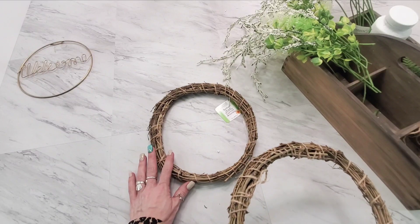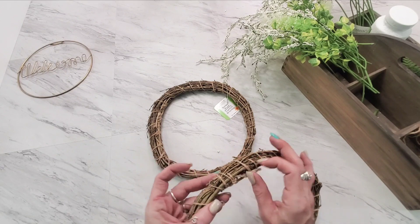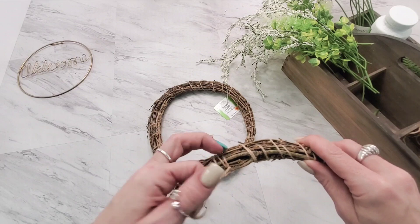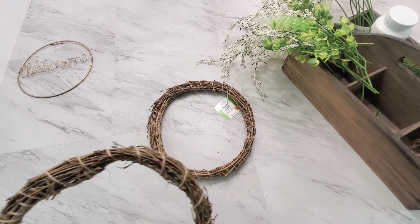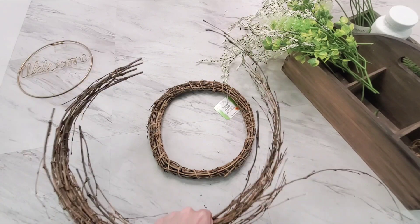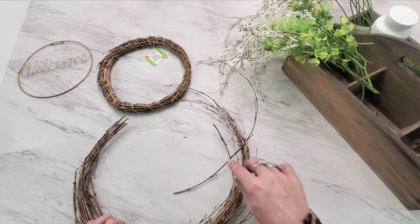One of the wreath forms I'm keeping intact. The other one I've cut the strings off — all I did was clip right where it's tied, unwound all of it, and kept the twine because I'm sure I'll use it for something else. My end result is just the bamboo branches, which I'm going to use as they are. I want that little bit of curve in them.